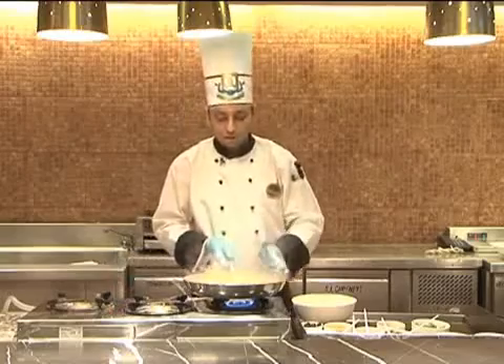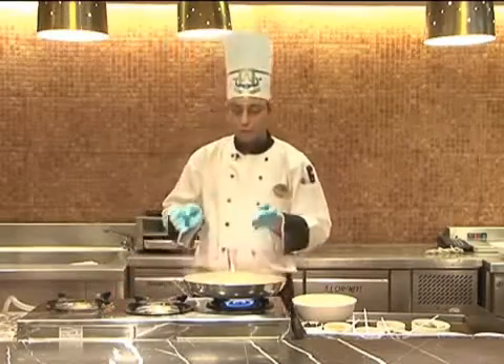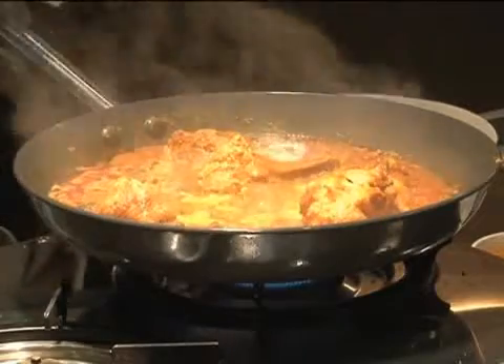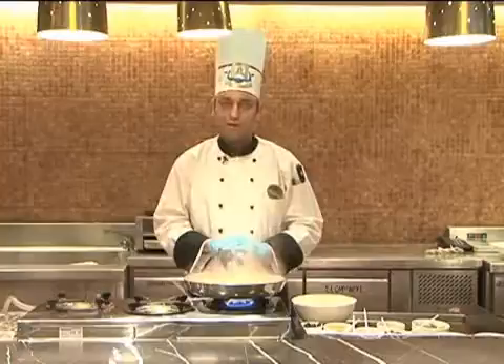Now you can cook this dish over the dum. How we do the dum is: we take a heavy bottom tawa or a hot plate, and we place the pan on the hot plate and cover it with a lid to get it cooked. Let it cook for a good one hour.